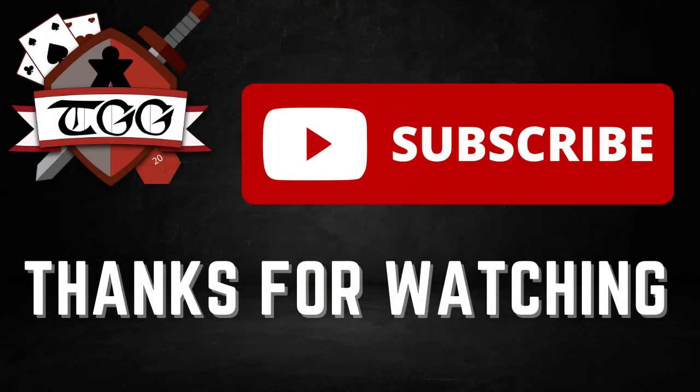Thank you for watching. Hope you enjoyed this video. Don't forget to check us out on other social media such as Instagram and Facebook, and don't forget to like and subscribe.